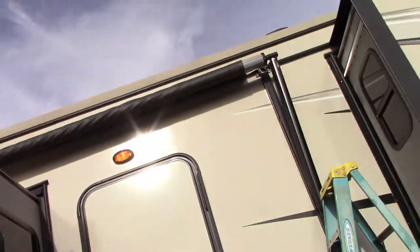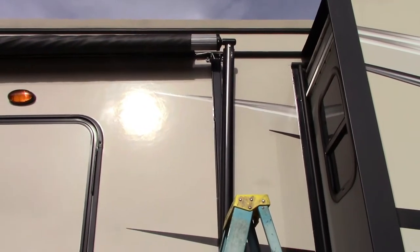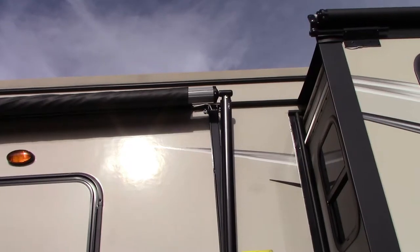Good morning — it's a beautiful fall morning here in southern West Virginia. We're here today to work on this patio awning. As you can see, it is rolling up very crooked. This is actually a very simple fix, so if your awning looks like that when it goes up, I'm going to show you how to fix it.